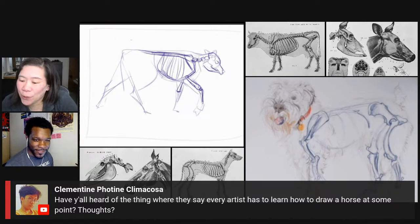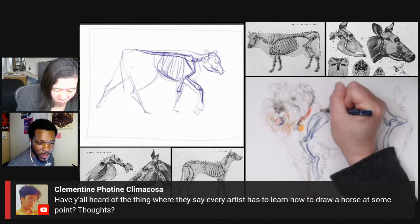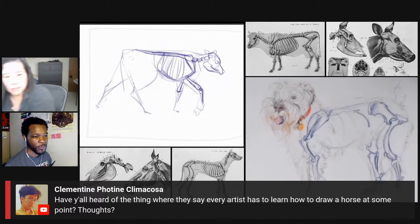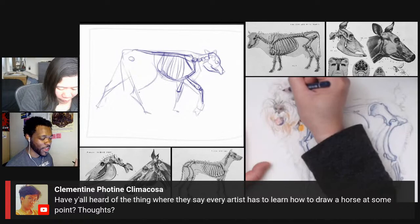Clementine says, have you heard of the thing where they say every artist has to learn how to draw a horse at some point? I've never heard of that, but I think it's probably useful. I do know of one artist in particular who just avoids horses altogether. I know Jim Lee, the comic book artist, avoids drawing feet whenever he can — he'll always block it up with debris or a big shadow or Batman's cape. It's hilarious.